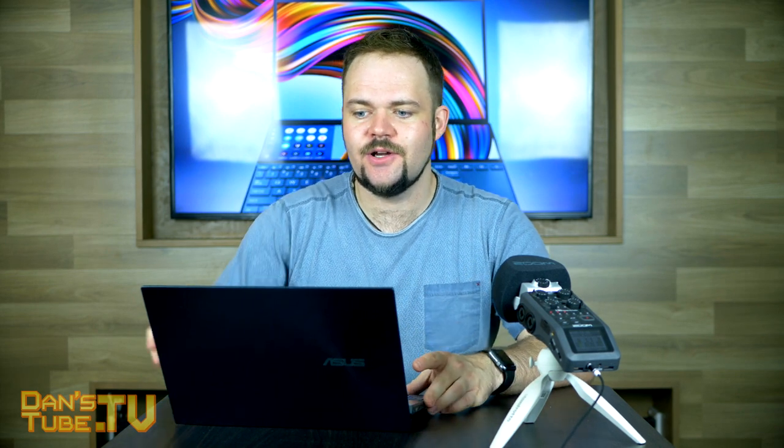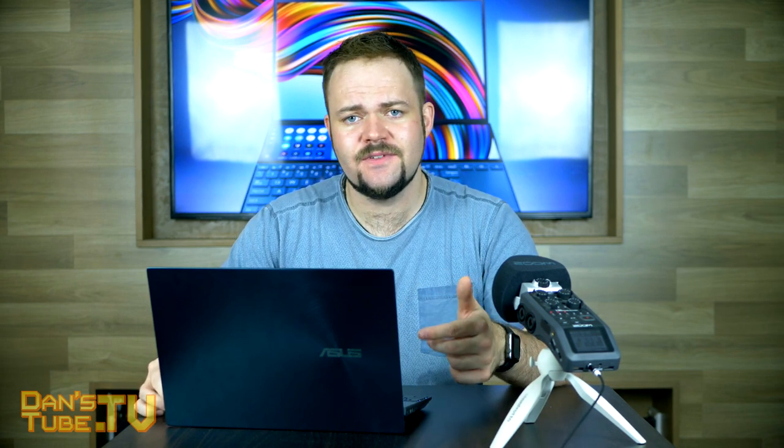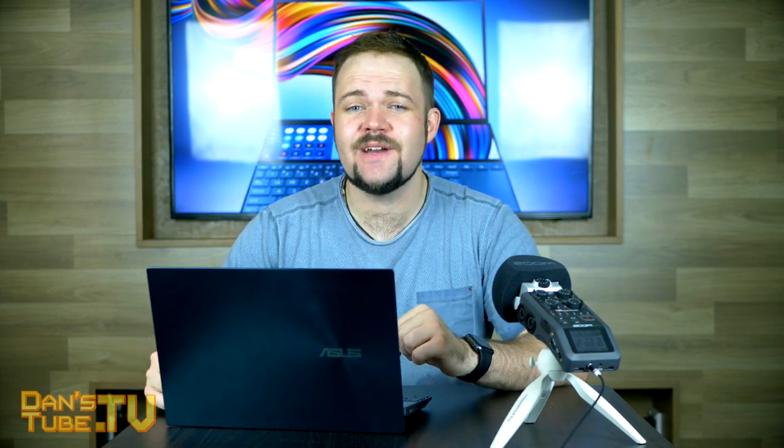I'd love to know what you guys think of the ZenBook Duo. If you've grabbed one, I'd love to hear about your experiences. Thanks so much for watching — have a fantastic day, peace out.